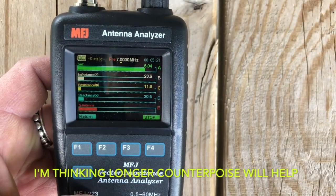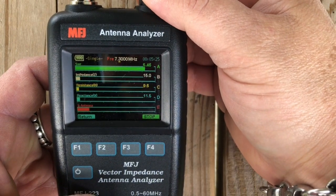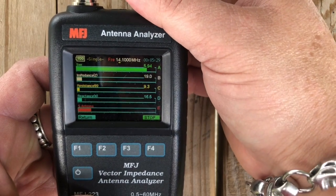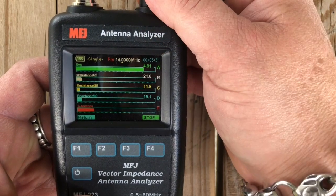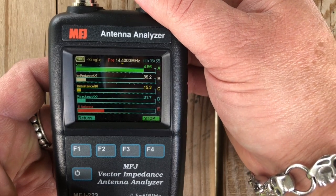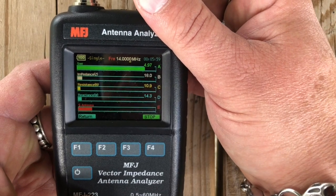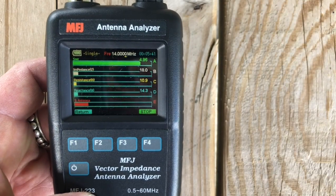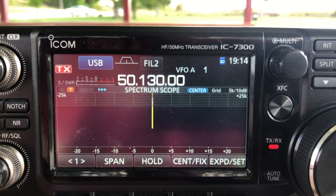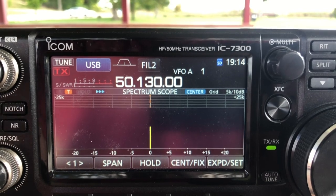Interesting. So our SWR went up and our impedance went up — one is a good thing, one's a bad thing. The goal is to see if my tuner will tune it on the 7300. So without further ado, let's do that. Let's see if this will tune. That's a good sign. Yeah, we're tuned up.